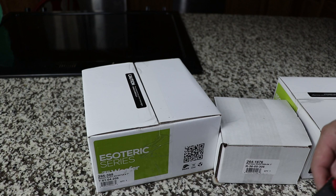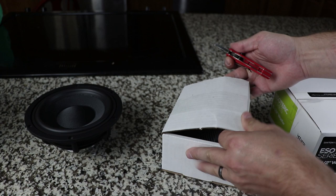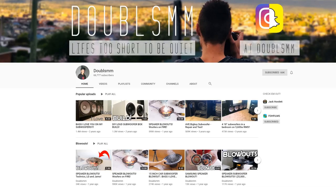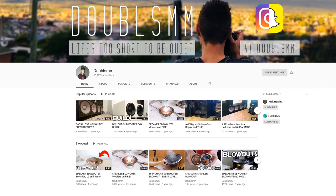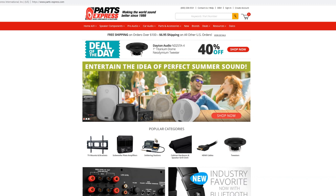Today we're going to be opening up the Dayton Esoteric Woofers and the Peerless Corundum Tweeters. I'm going to be taking a look at these drivers and designing custom crossovers for the YouTuber Doublesum. If you're not familiar with Doublesum, go check out his channel — he'll be building some speakers that are a little different than mine. Also check out Parts Express, which is where these drivers came from.